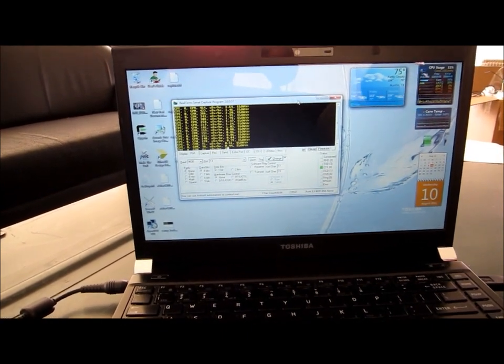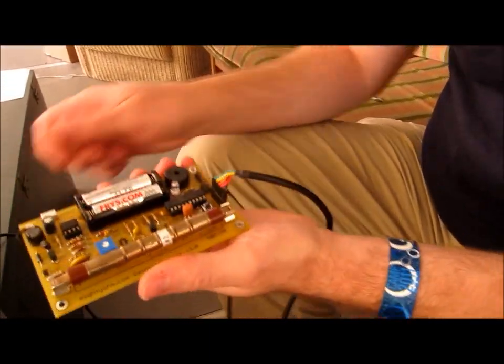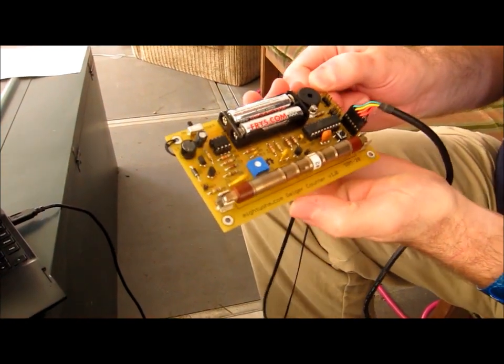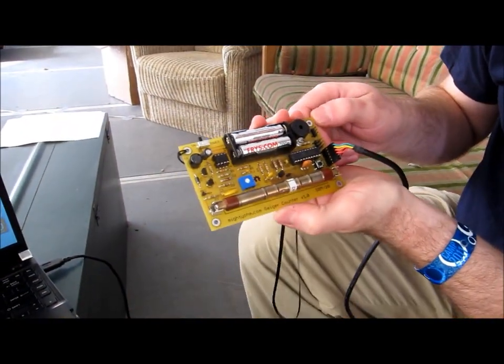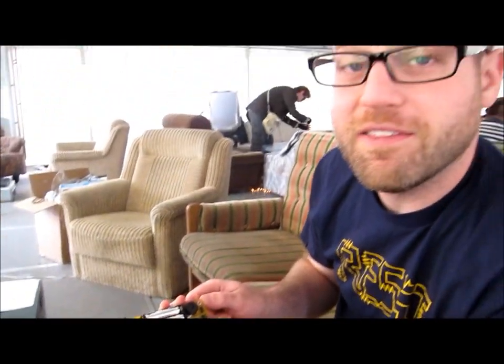So this is the Geiger kit that I designed for Chaos Camp, and I'll be doing two workshops over the week: one on Thursday from 15:30 to 17:00, and another on Saturday at the same time in the hardware hacking area in Hack Square.